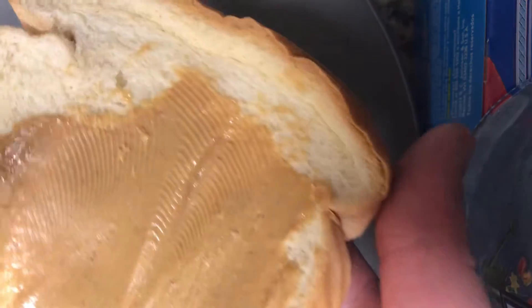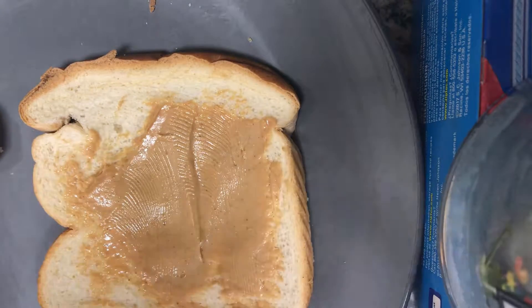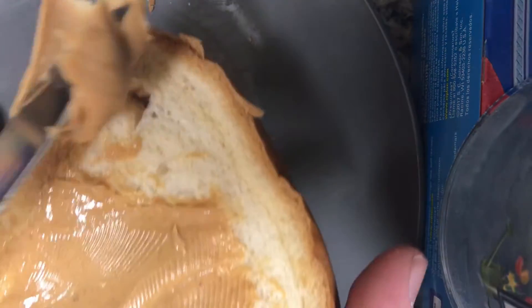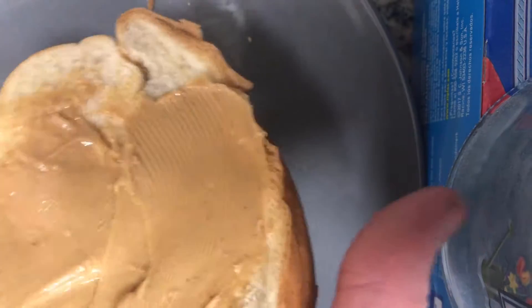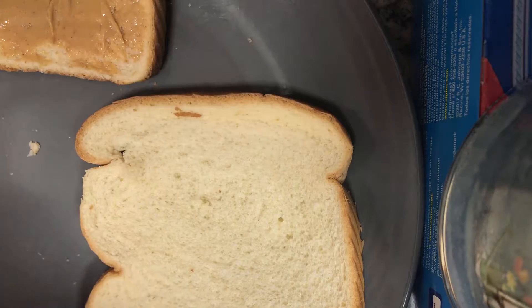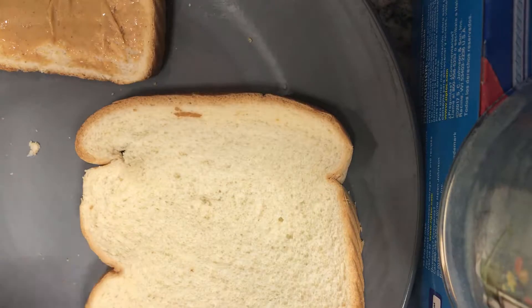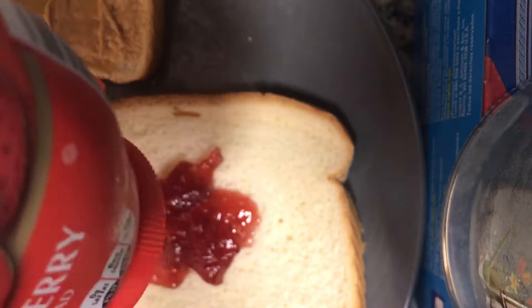You gotta really get in there and spread all that peanut butter. Now for the jelly, I'm using today a strawberry flavored one. All right, so squirt some jelly on this bad boy.